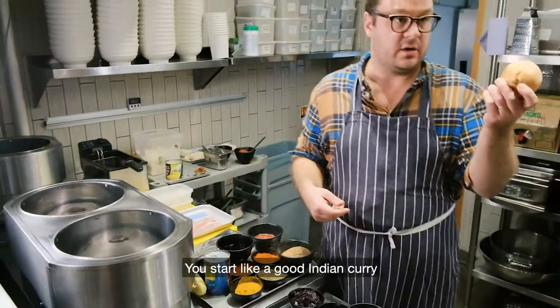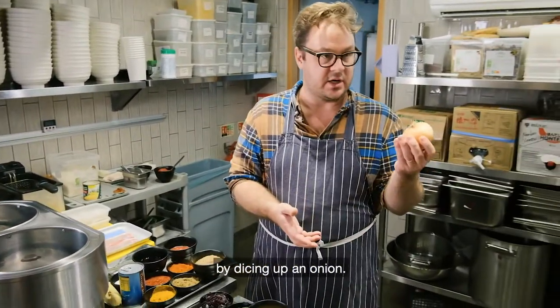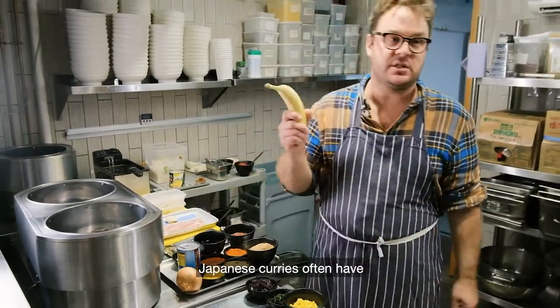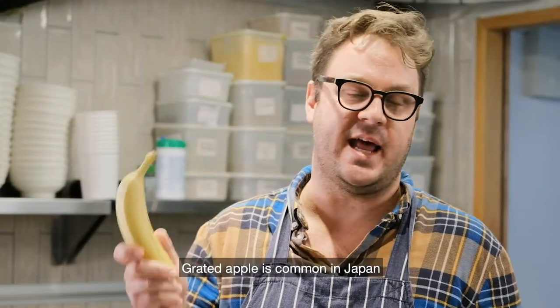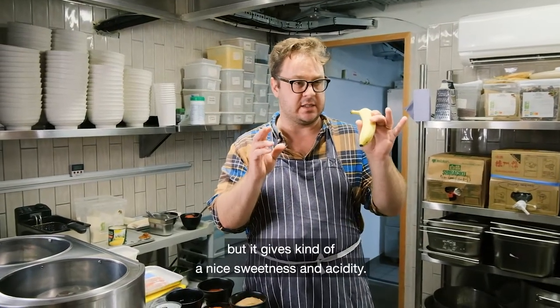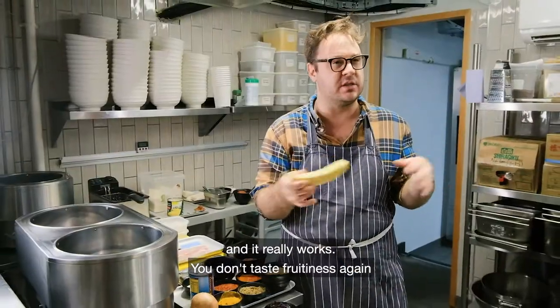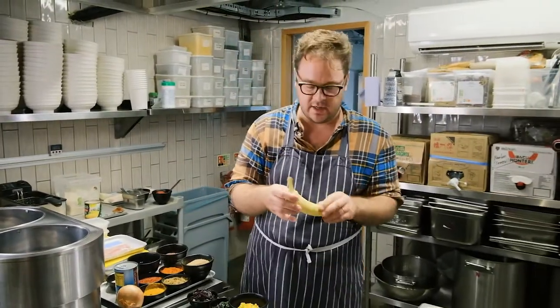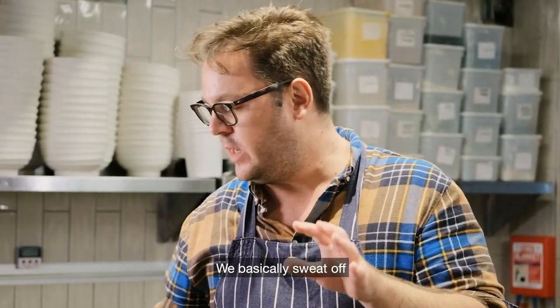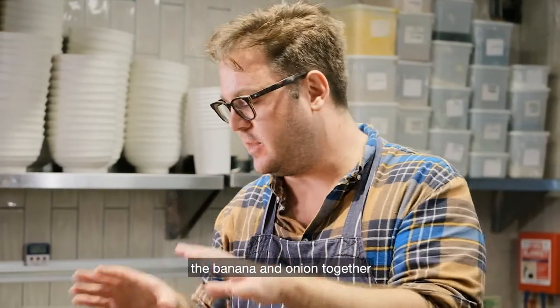You start like a good Indian curry by dicing up an onion. You fry it off — we use coconut oil but butter or oil will work as well. Japanese curries often have a fruit element. Grated apple is common in Japan, or pineapple or mango. You don't really taste the fruit but it gives a nice sweetness and acidity. We use banana and it really works — you don't taste fruitiness; it's almost like a starchy plantain flavor. We sweat off the banana and onion together.